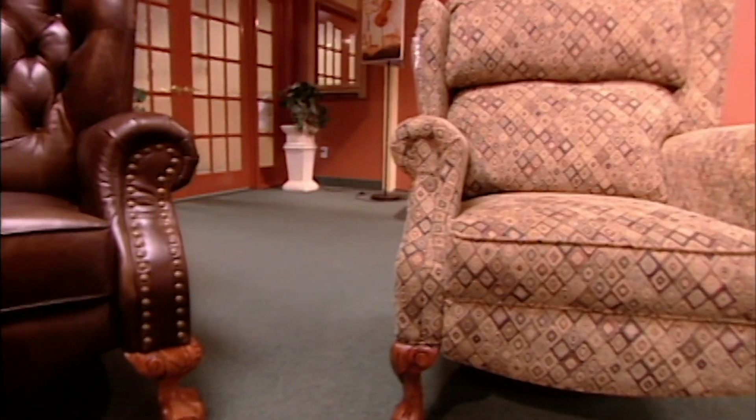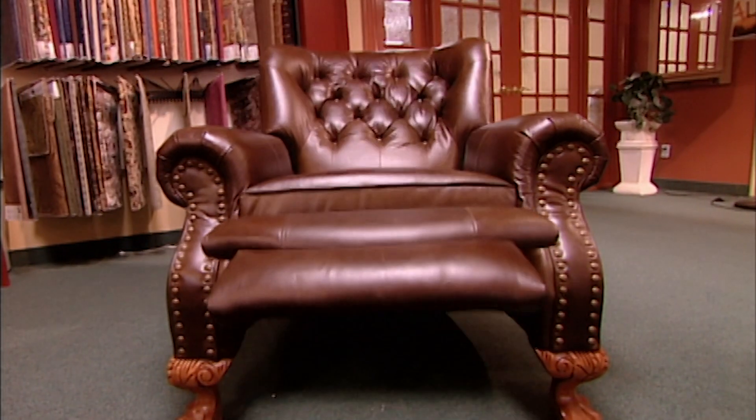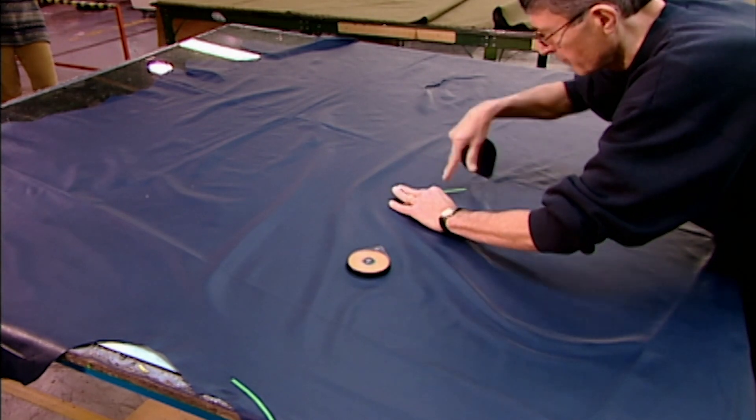Only joking. This factory makes reclining chairs and couches in both fabric and leather. The furniture construction is the same regardless of the material. However, leather upholstering requires a few extra steps.